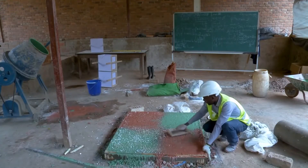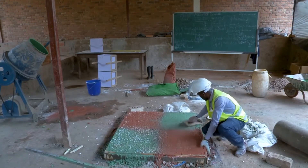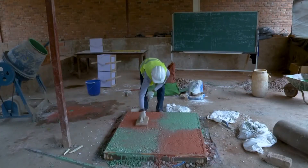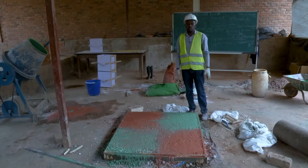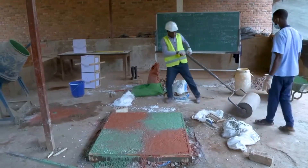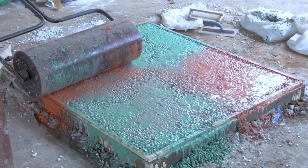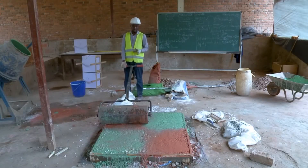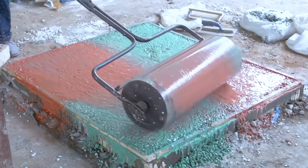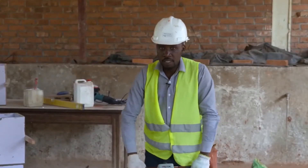Step 7: Rolling and Beating. Once the terrazzo has been placed and seated, the floor is beaten with a wooden or magnesium float to make sure the aggregates are all embedded and surrounded by the matrix — the cement binder. Rolling the pavement allows the cement binder to fully coat all the aggregates so that they all bind together cohesively to a hardened state. This is important so that the aggregates do not dislodge from the floor when polishing commences.